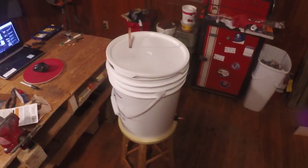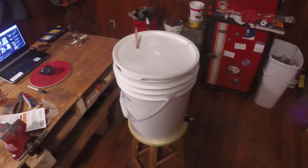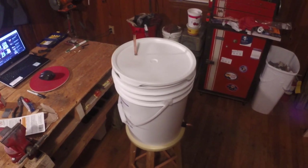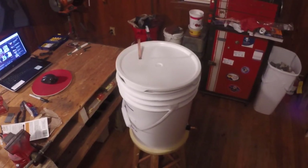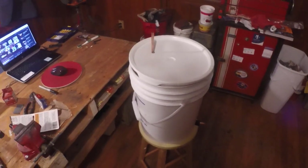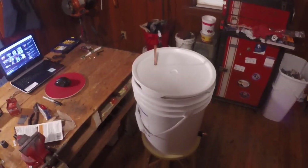Hey everybody, it's me Edward Jones, back with a new video. This is just a quick viewing of something I just built — I've been talking about it for a good long while and I finally went ahead and built it. I decided to build it around the time that Hurricane Irma was coming through, and fortunately I didn't have to use it, but in case anything ever happens as far as getting clean water, at least I have this tool in my arsenal.